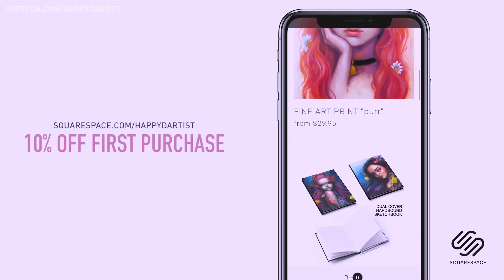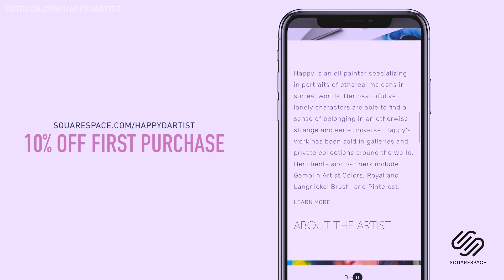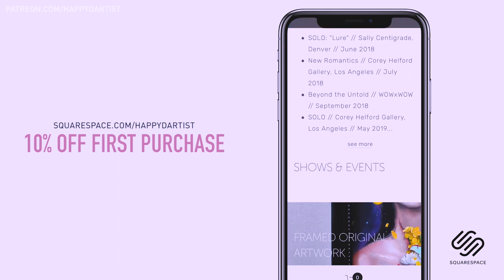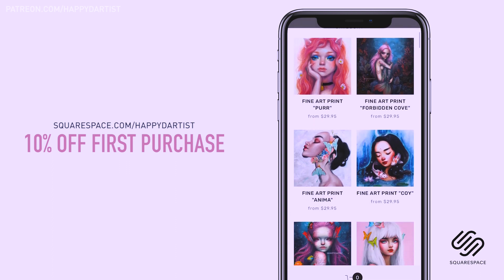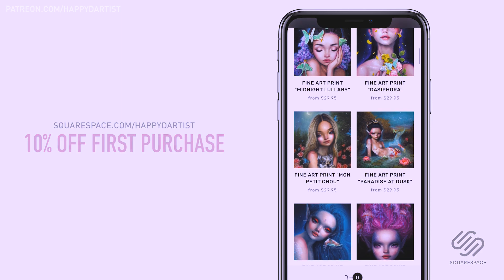I've actually enjoyed using Squarespace for four years now to build and host my online shop and website. So whether you need a domain, website, or online store, make your next move with Squarespace. Start your free trial today at squarespace.com and visit squarespace.com/happydartist for 10% off your first purchase.